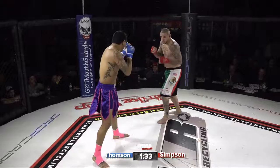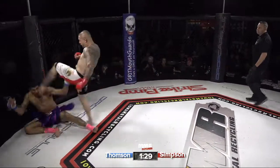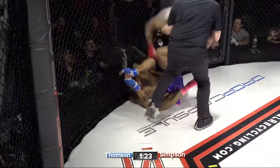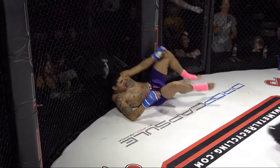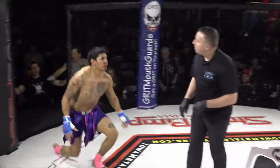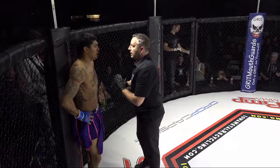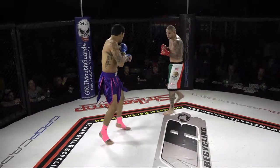Thompson's showing to be the slicker fighter, but Simpson seems to be the more powerful guy. Agreed — and he just dropped him with that cross! He then kicked him in the head while he was down. He's still going after being told to stop multiple times — that could be a disqualification. He was quite obviously being told to stop and continued with about three or four more punches.